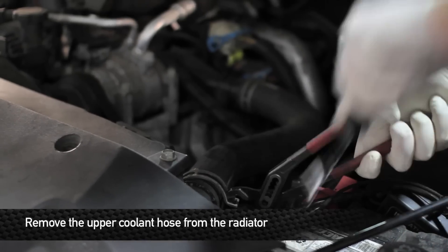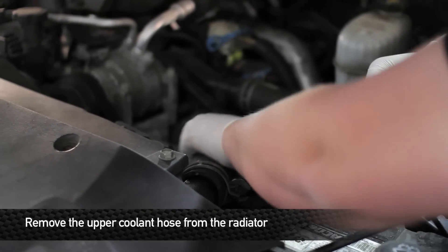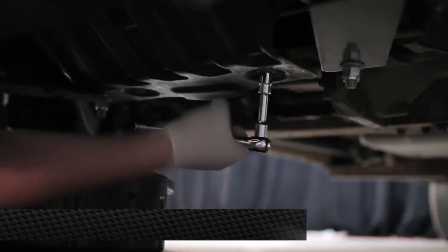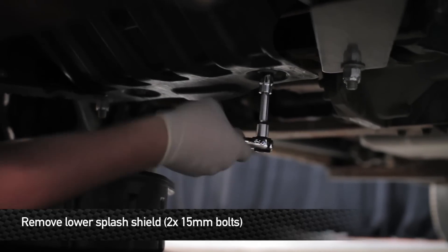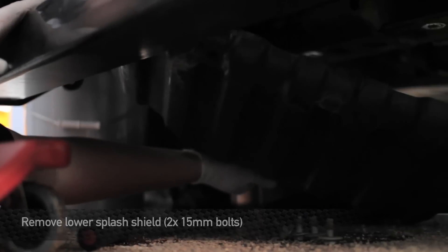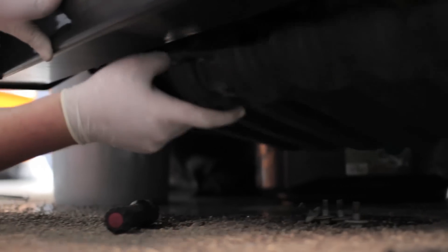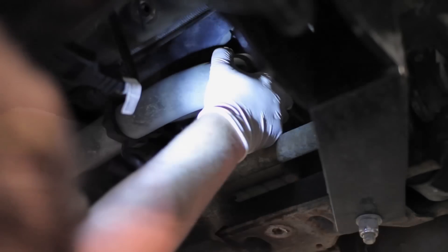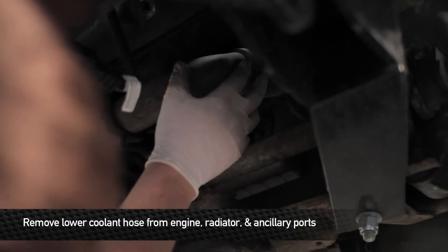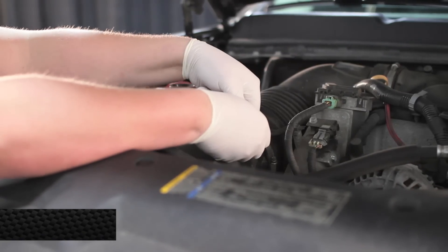Next step, remove the upper cooling hose from the radiator. Next, remove the 15mm bolts that hold the lower splash shield to the truck. Next, remove the lower hose from the radiator and the engine, as well as from the two ancillary ports. In order to remove the rest of the hose, we're going to have to remove the factory intake box.